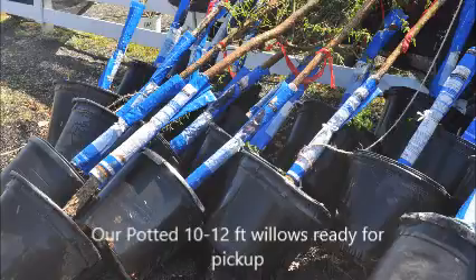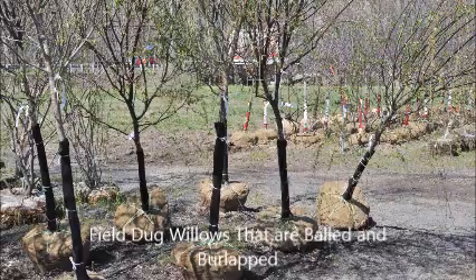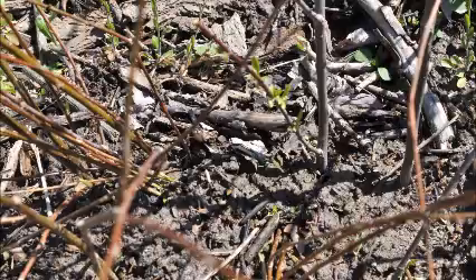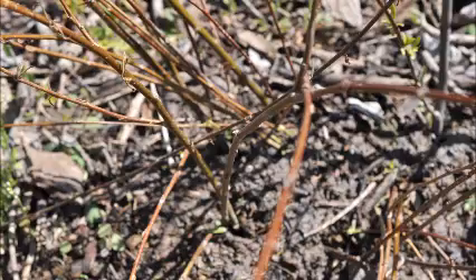If you need a weeping willow, give us a call at 215-651-8329. And if it's early springtime and you just want to try starting one yourself, just take a little bit of a branch, snip it off, and stick it in a muddy place right next to a stream and watch as it roots out quickly and forms a new willow tree for you.